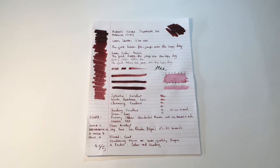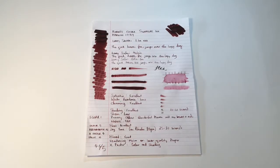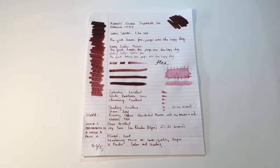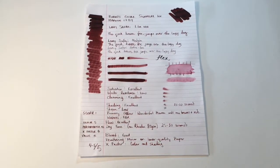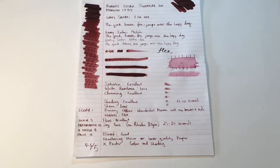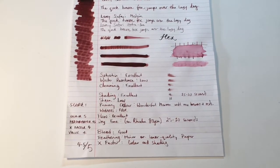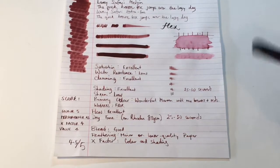It behaves really well on a lot of papers and in most pens I've tried it in. The shading is excellent. It's not a high sheening ink, so you're not going to get a lot of pop from this ink even on paper like Tomoe River. Robert Oster inks tend to either run very wet or very dry, and this sits somewhere in the middle — wet enough to use in most pens. If you're using it in something like a Platinum Century with a fine nib or some extra fines, it might look a little dull on the page, but the flow is good and it's reasonably well lubricated. The dry time of 25 to 30 seconds suggests it's still got enough wetness for papers like Rhodia.